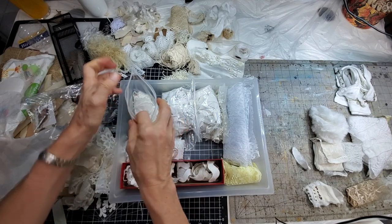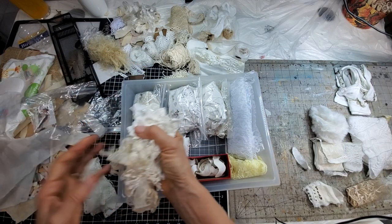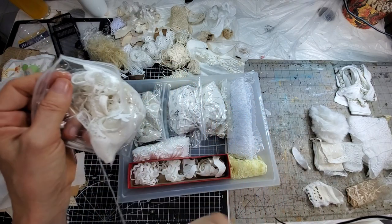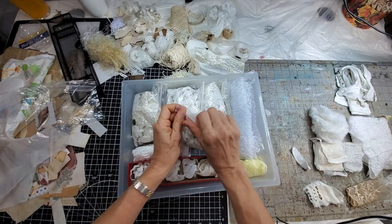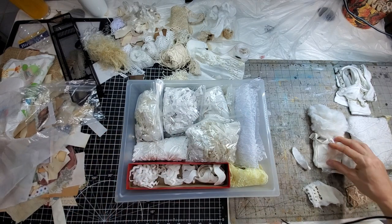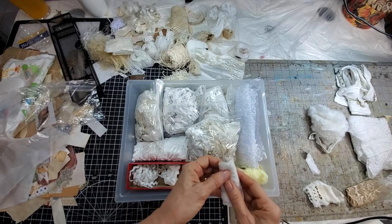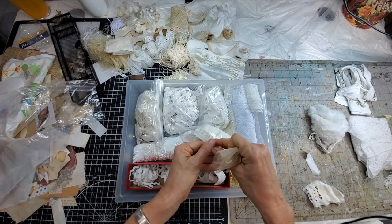I have to distinguish in my mind odd lace from appliques. When I'm looking for something I say 'oh I need a little bit of lace,' so now maybe I need to say odd lace or appliques. We might need another drawer. Those pieces of shirt might have to go elsewhere because there's just not enough room in here and we don't want to overcrowd because then we can't see what we have. Here are your bits of odd lace.